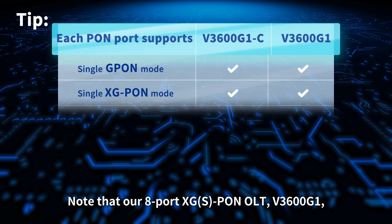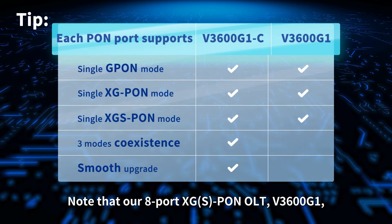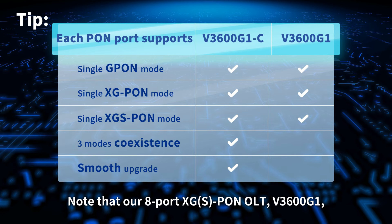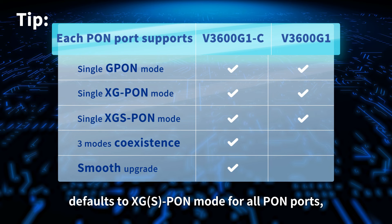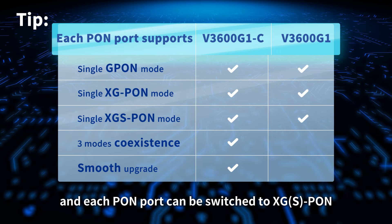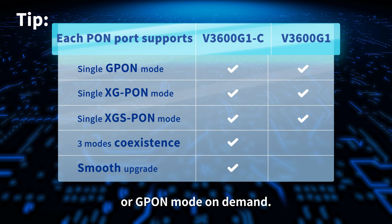Tip: Note that our 8-port XG-S PON OLT V3600G1 defaults to XG-S PON mode for all PON ports, and each PON port can be switched to XG-S PON or G-PON mode on-demand.